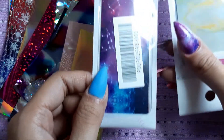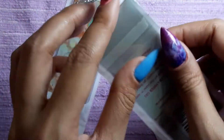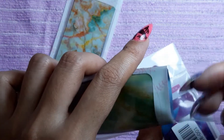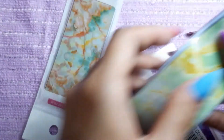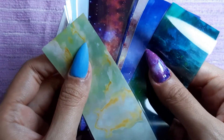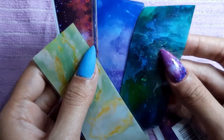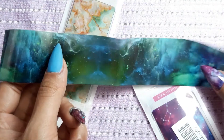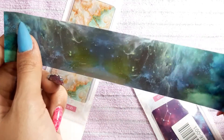So we're going to do a marble design on this nail. Let me open this up and see what we can get — I haven't opened these yet, so it's my first time seeing what color we're going to get. I have a blue base on, so I guess we're going to go for the universe one since this is blue.